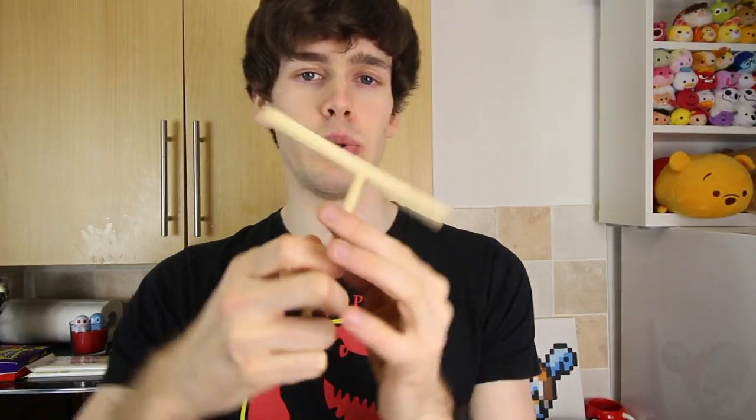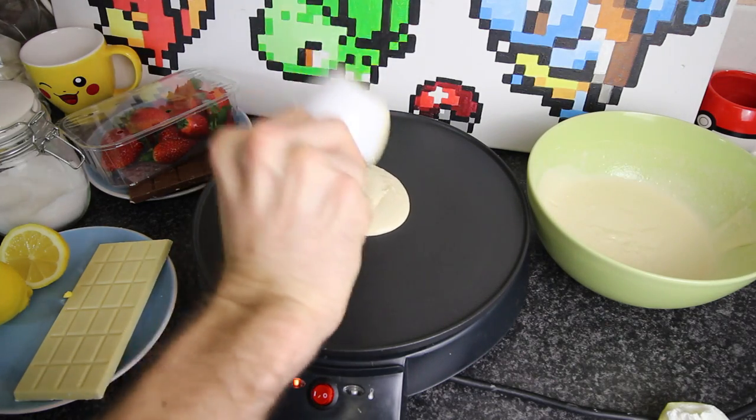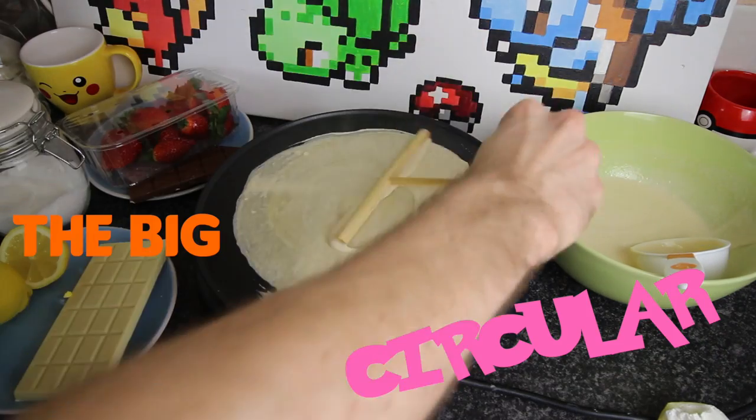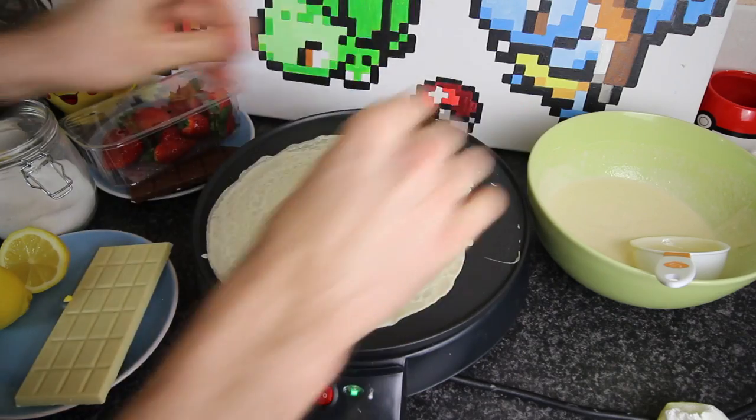I'm going to be using a crepe pan to make my crepes, which comes with a twizzly stick that you use to twizzle around the batter. So what we're going to do is pour the batter onto the crepe pan, then get this stick and twizzle it around to make a big circular crepe across the whole pan. Then you watch the crepe — just watching it for bubbles forming, and when the bubbles form over everything, you know it's going to flip.